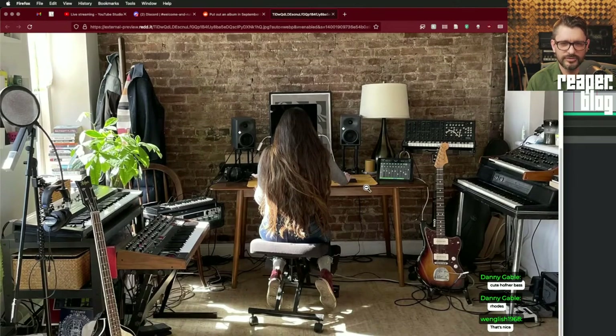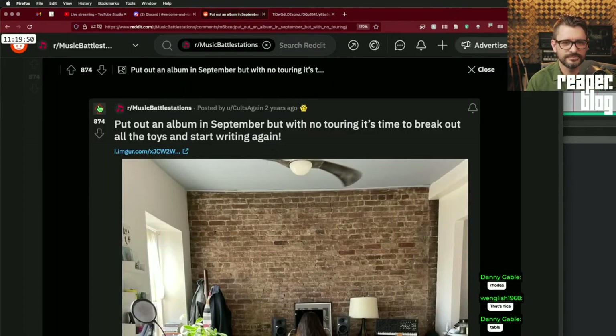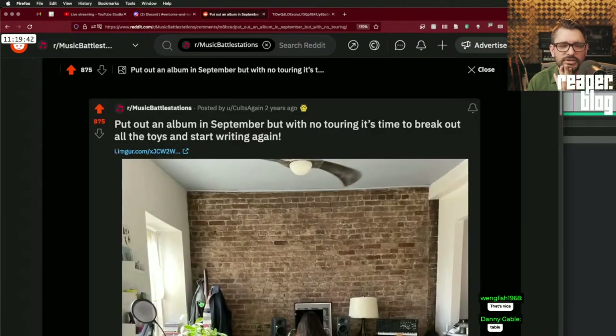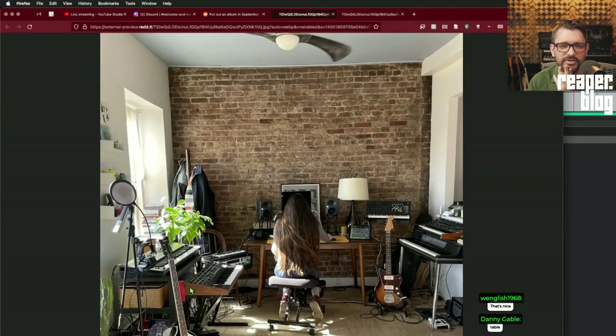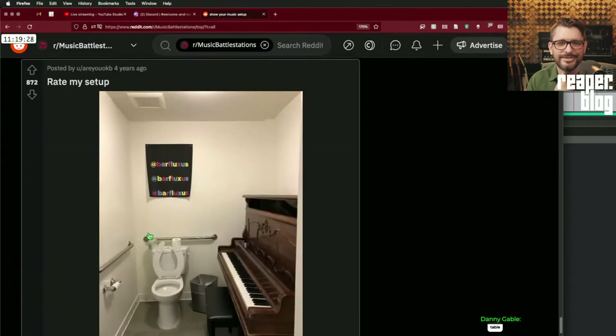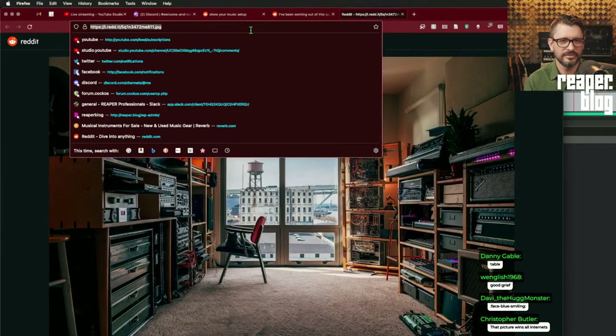There's a small Moog maybe — a Sub 37 or Little Fatty — an MS-20, iPad as a control surface. No room on the desk for equipment so it sits in a chair, but it's still a really cool space. Looks like music actually gets made here. I really like that one — a great place just to write music.